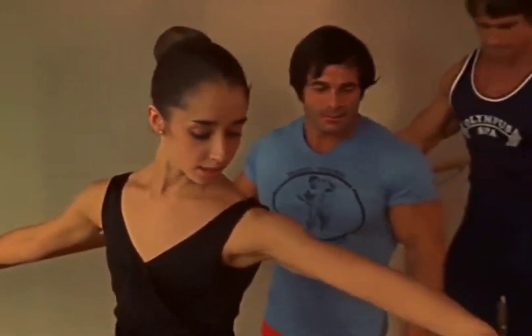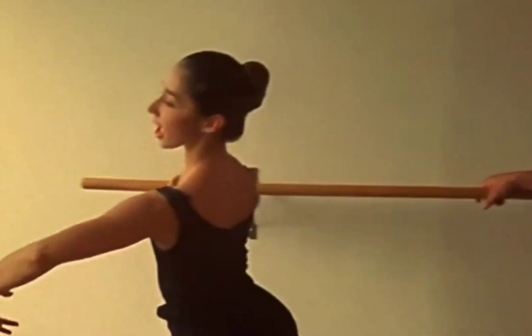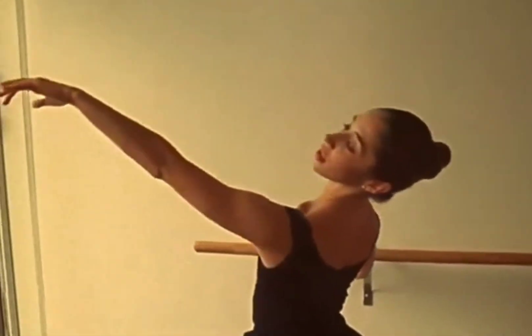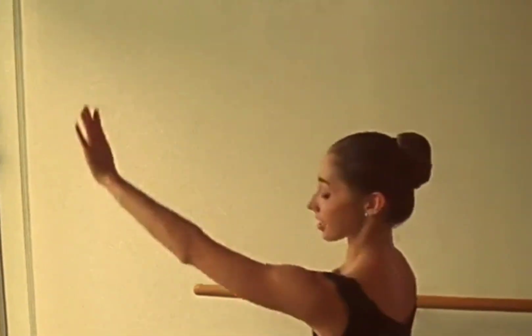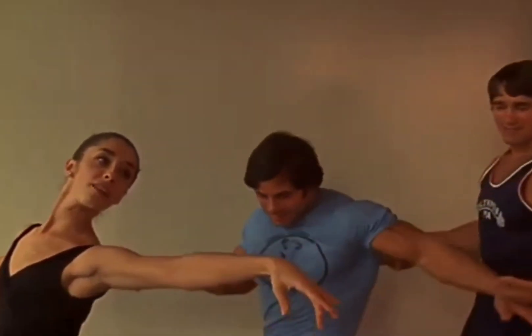Just reach with your arm. You want to slide forward and reach with your arm. Slide back, step back. Back with your arm. And forward.